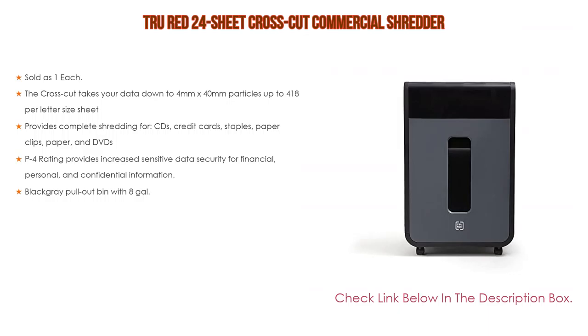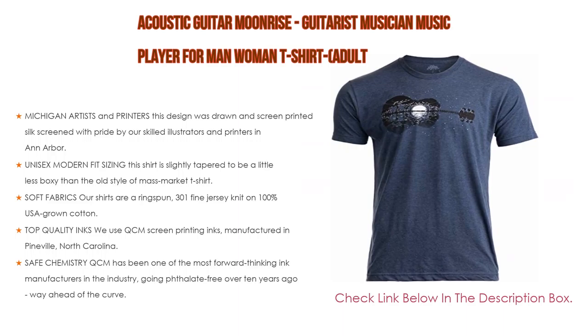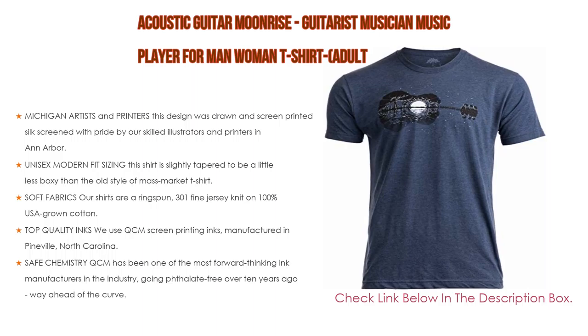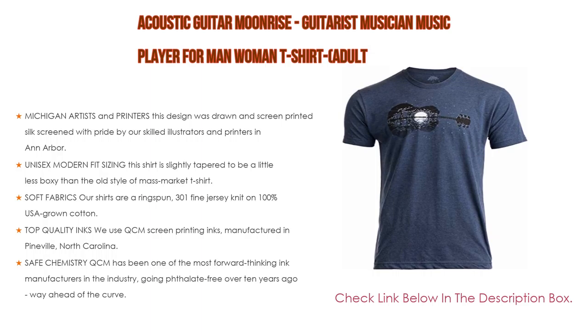Based on user ratings, this acoustic guitar moonrise guitarist musician music player t-shirt for men and women comes in at number four on our list. Importantly, this design was drawn and screen printed by skilled illustrators and printers in Ann Arbor, Michigan. If you're ever in the area, stop by for a free tour and see how they make your apparel. The tag is printed on the fabric inside the collar so you can't feel it.